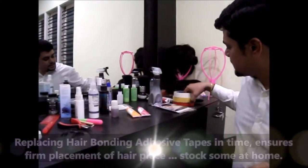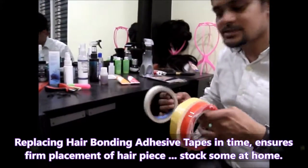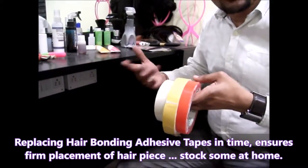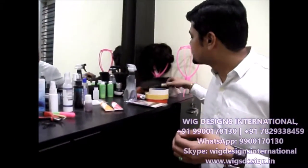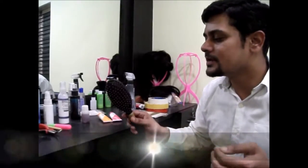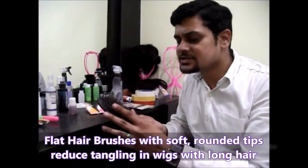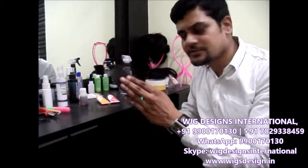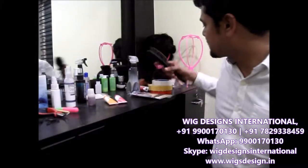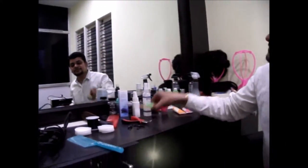For hair bonding we have different types of tapes — these are all double-sided tapes which we use for hair bonding and hair fixing. You can use the flat brush for combing wigs with longer hair, as it will be very easy. Use soft bristles like this — it should be very soft so that the hair doesn't break.